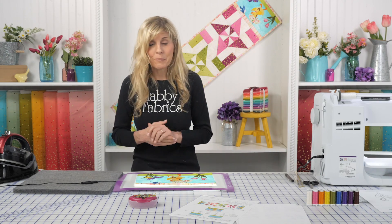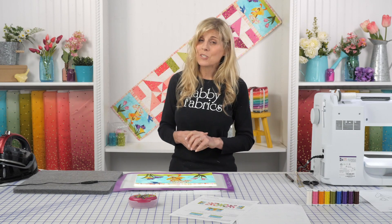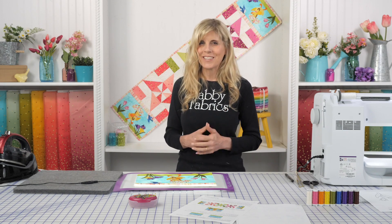I cannot believe we're already at the final month coming up — the Easy Piece Table Runner for April. I'll see you next month for that. I hope you're enjoying this series. Give us some feedback — we're here for you. I appreciate you watching. See you next time. Bye.